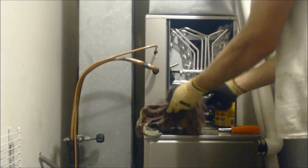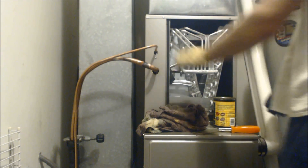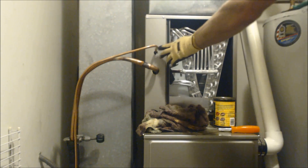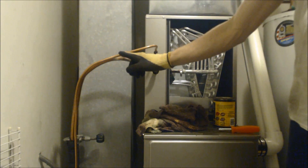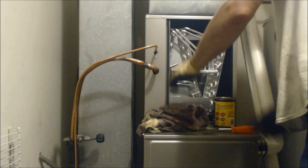Alright, that was done. Now we're going to braze this liquid line right here. We're not going to braze this coupling in - like I said, the filter dryer will be the last thing brazed in. So we're going to braze this part next, then go out to the outdoor unit and braze those two joints, and then come back in and braze the filter dryer.